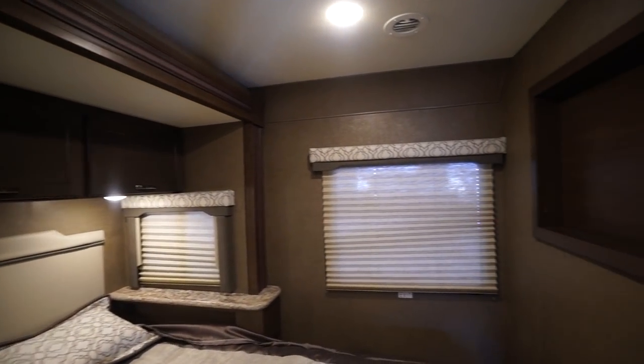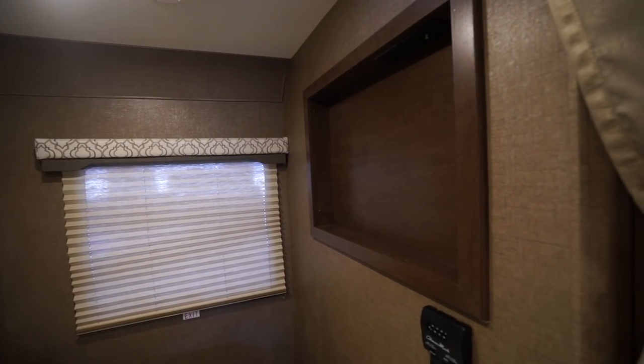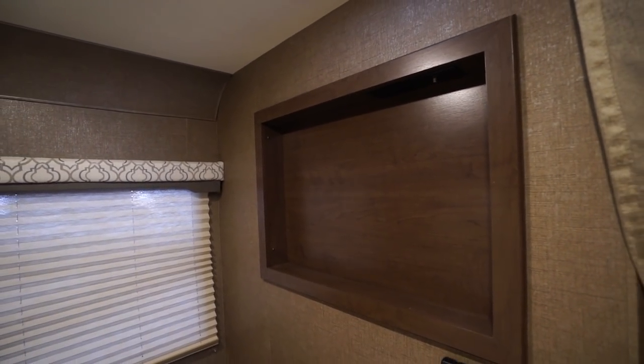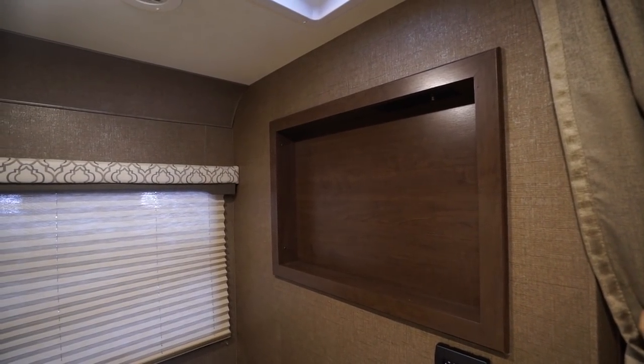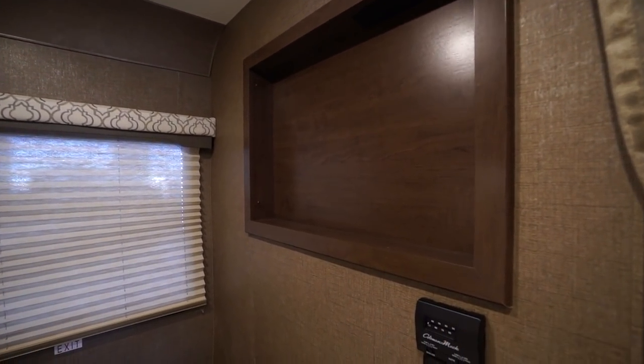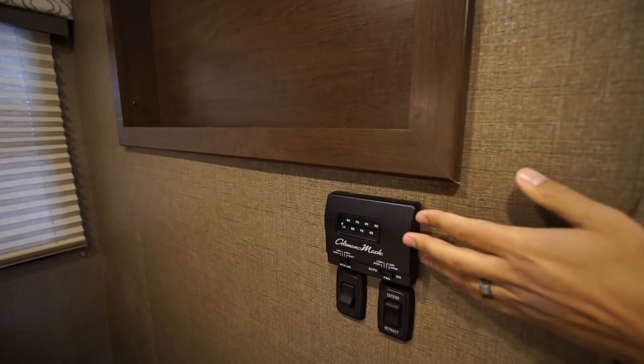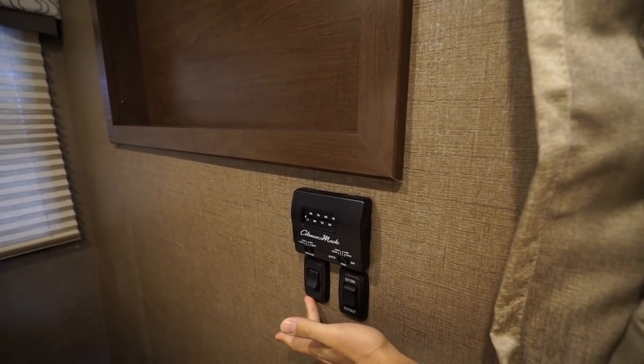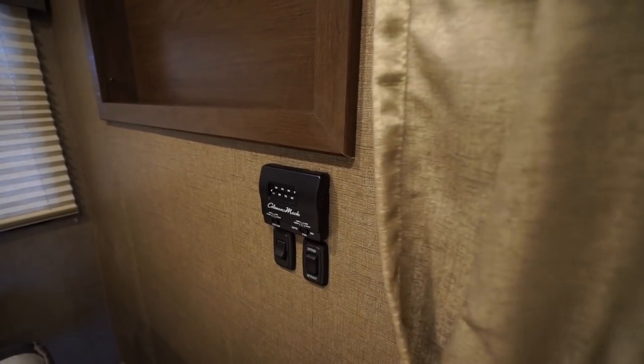There's a big window on the back that is also an emergency exit. You also have a spot to mount a TV with the connection already there, so if you want a TV in the bedroom it can easily accommodate that. The thermostat controls both your furnace as well as the AC. Right underneath that you have a control for the bedroom lights, and then the slide control for the bedroom is back there as well.